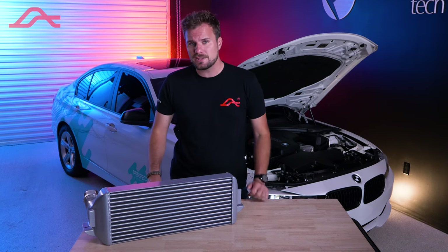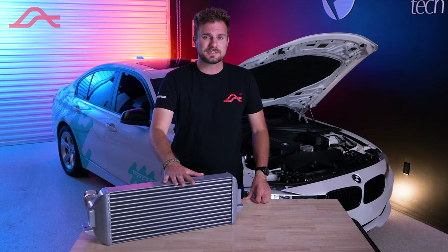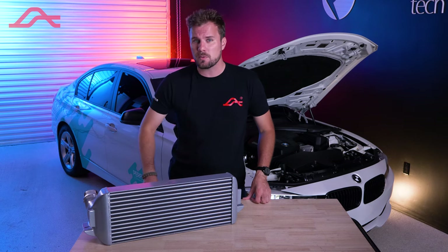When the turbocharger in your BMW takes in air, it compresses it, sending it at a higher volume into your engine. The problem is that compressed air gets hot, and engines don't like hot. That is where intercoolers come in, and the Quartz Frost Intercooler by Awaken Performance will make that hot air a thing of the past.